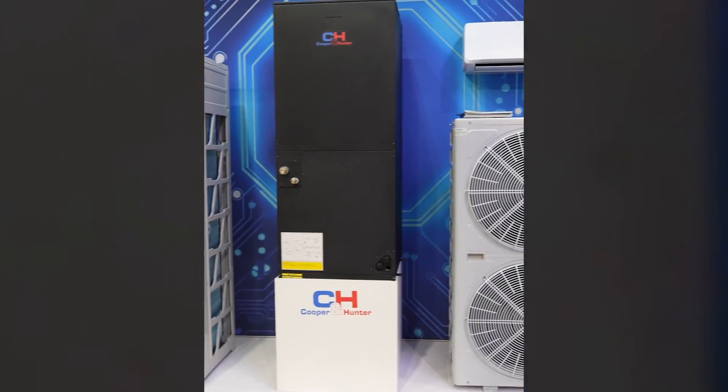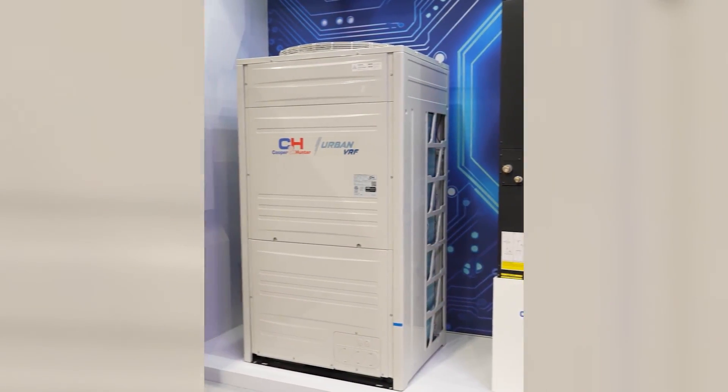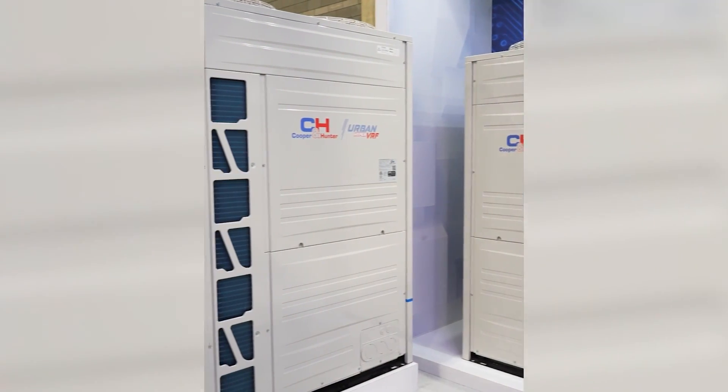We're at the Cooper & Hunter booth and today we're discussing the difference between a multi-zone mini split, a mini VRF system, and a VRF system.